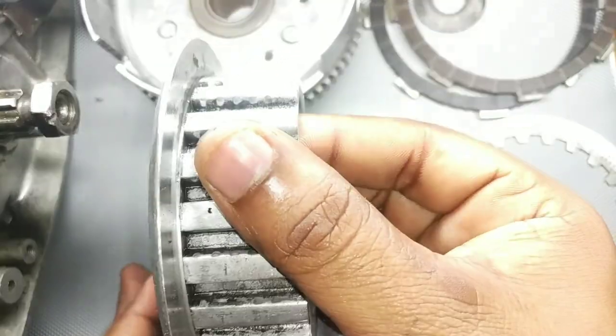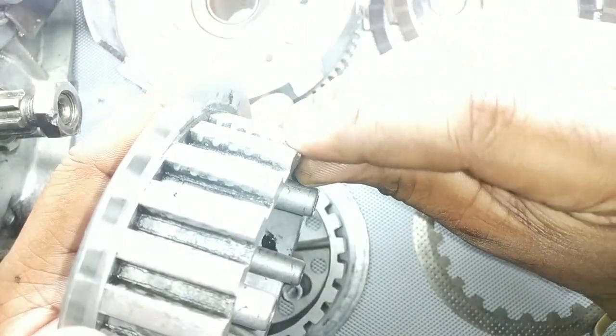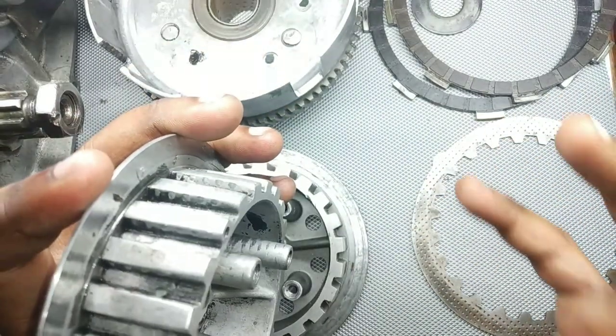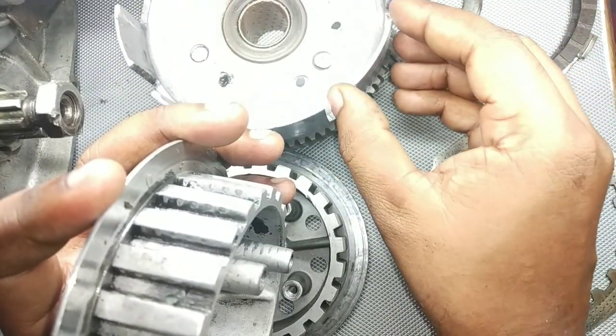I have a RX135 boss over here. You can see those marks over here — these marks are the same thing as what was happening in the case of the clutch basket. The steel plate, also called the core plate, makes the same kind of grooves on the boss teeth.